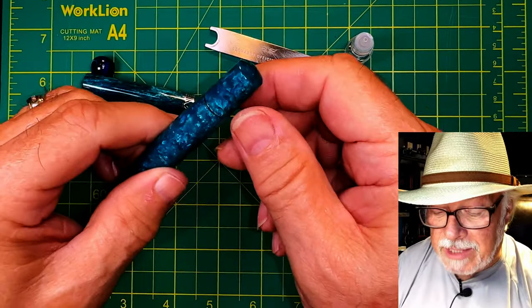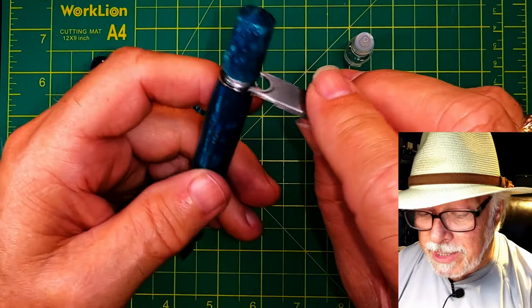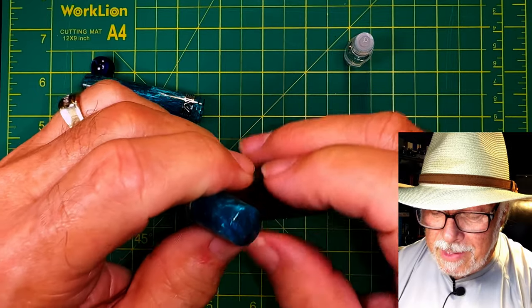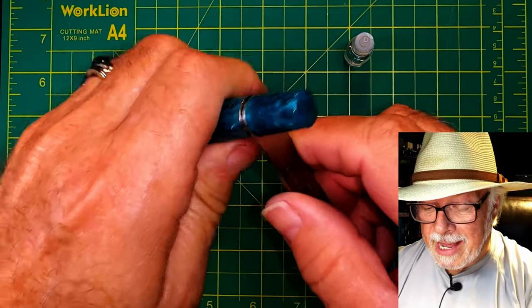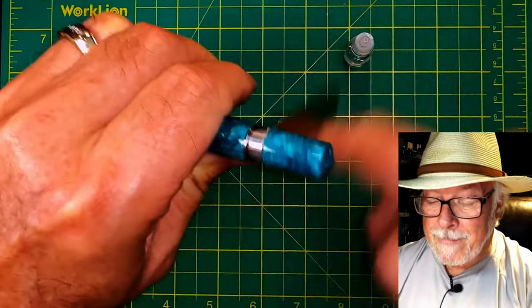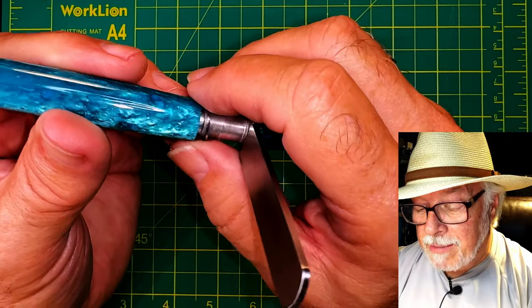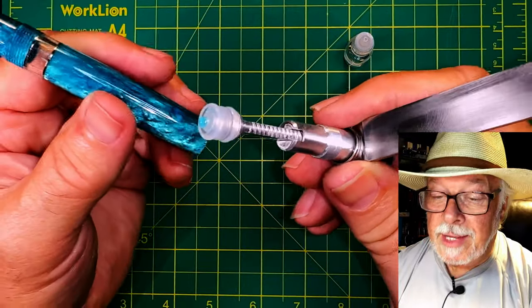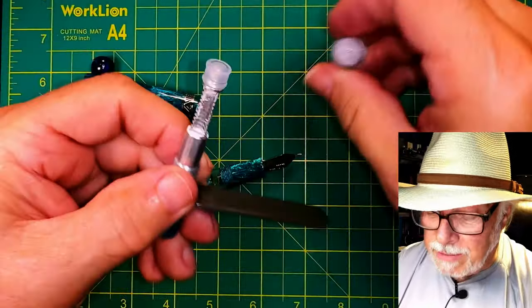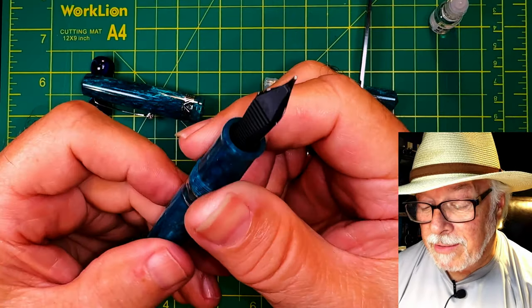Now we'll do that whole process again with the Leonardo Momento Magico. Even though this is a much smaller pen, it uses the same size piston. Open the piston all the way, put the wrench on the notches, close the piston knob down on top of the wrench, and then lefty loosey — righty tighty. Again, that little ring that separates the barrel from the piston knob stays with the piston and is not attached, so be careful with it. The piston will need some grease — just a little dab will do.